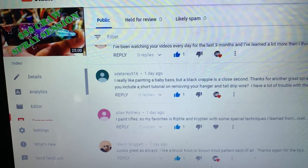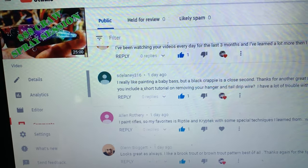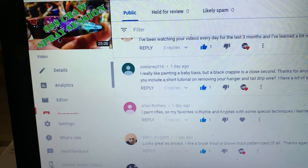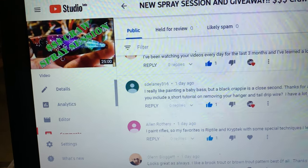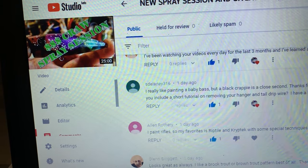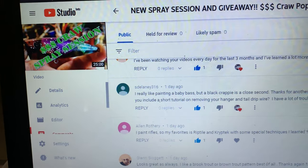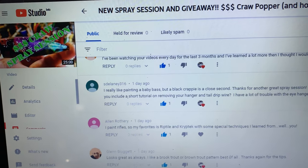I'm going to see if I can contact you, but in the meantime estelaney316, I'm going to reply to your comment that you have won. I'm going to leave my email in there and I want you to respond so I can get your mailing address and get this popper in the mail to you. Congratulations!